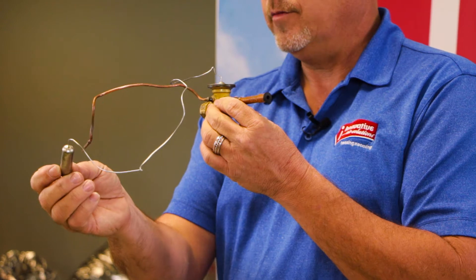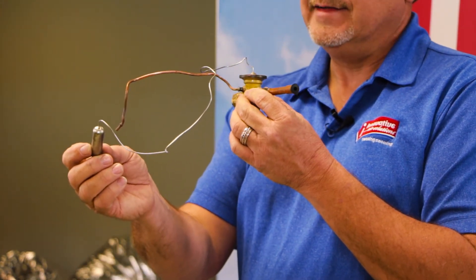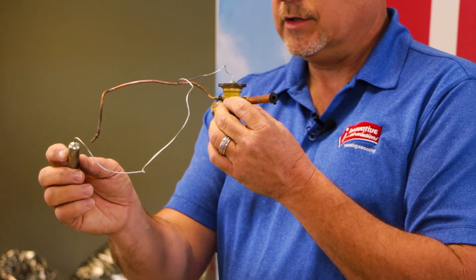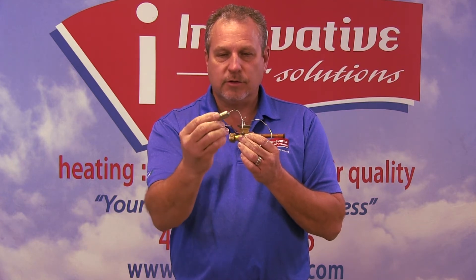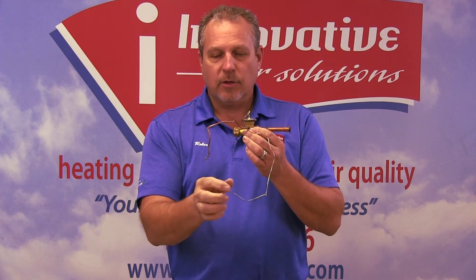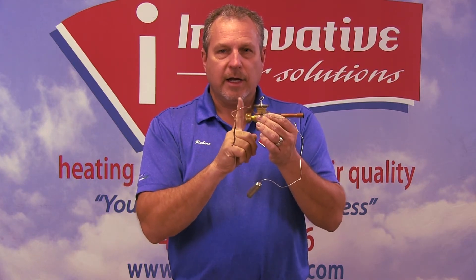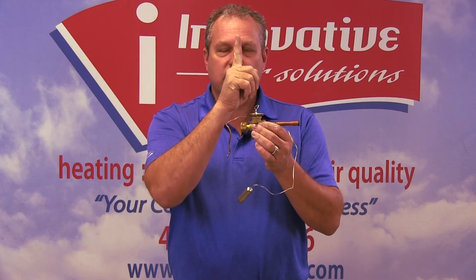And then we have a sensing bulb. The sensing bulb typically will go in the one o'clock or nine o'clock position, which is where we typically will see these installed. This will sense the temperature of the evaporator coil. As this coil gets cold, there's a charge of refrigerant in this bulb that runs in this tube. So as this gets colder, the pressure drops on this valve and will actually allow the spring to close the valve off.